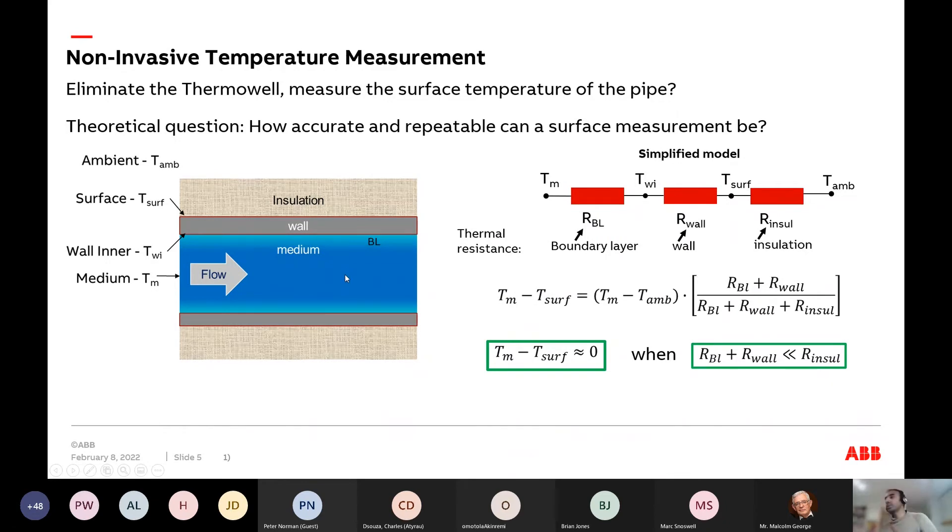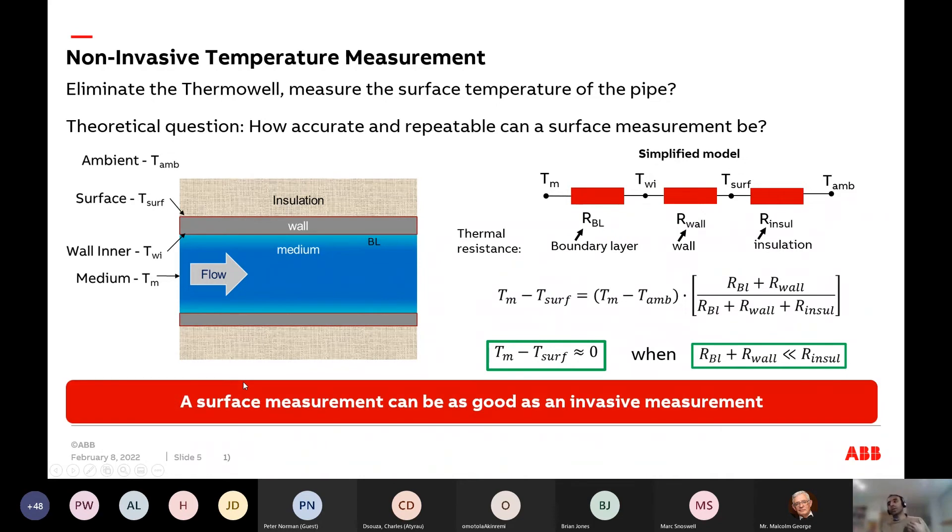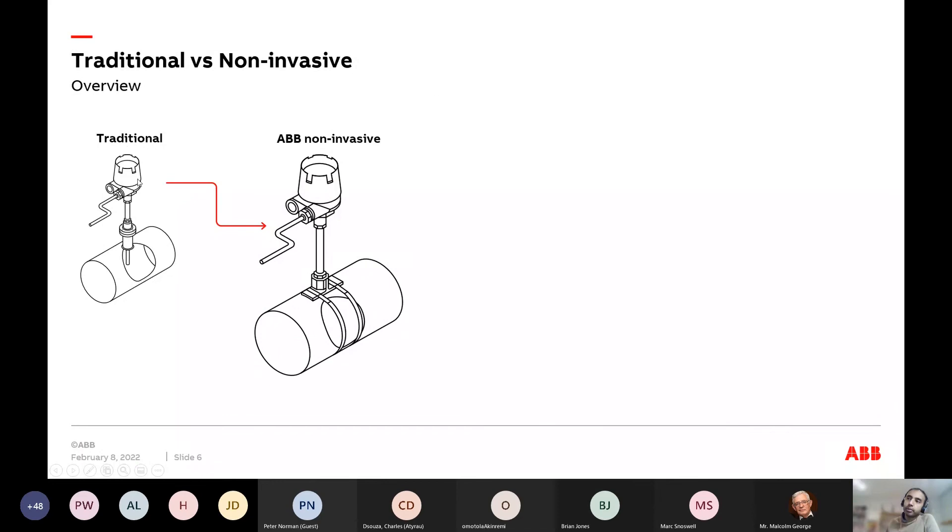This is an interesting finding. You need models for the boundary layer, the wall, and other factors, but as long as your insulation resistance is significantly greater than the thermal resistance of the wall and fluid, you could theoretically use the outer surface of the pipe to measure your process temperature. In other words, a surface measurement can be as good as an invasive measurement.